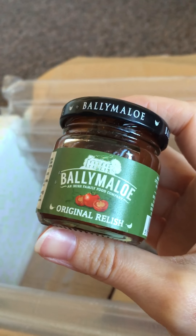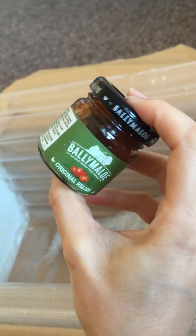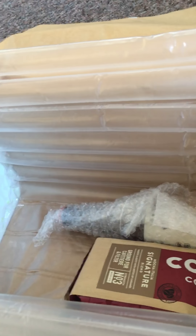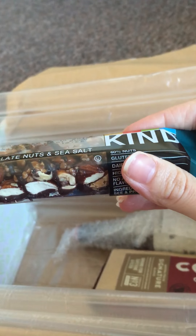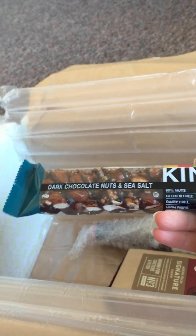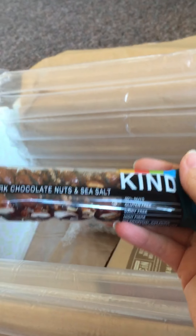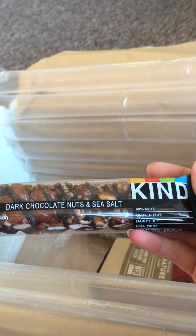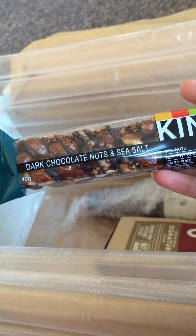We then have a little jar of original relish to make that ham and cheese toasty — ignore Cleo there, she loves cardboard boxes. So this is the relish for the toastie on the back of the card. We then have a dark chocolate, nut and sea salt Kind bar. We've got quite a lot of snacky stuff today, but I'm not complaining — I like having healthier alternatives rather than crisps. The Green and Black's is good quality chocolate, on the higher end rather than full of sugar.